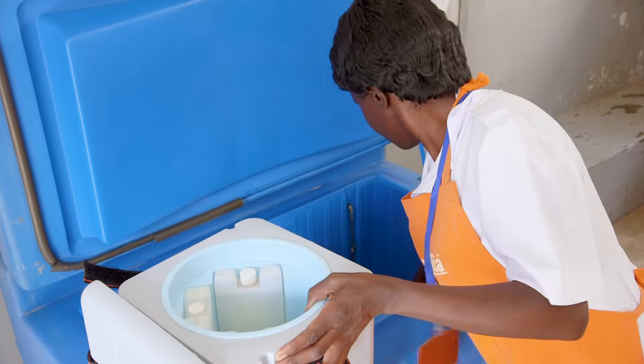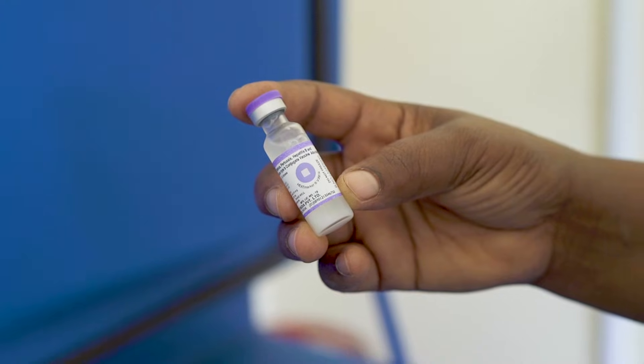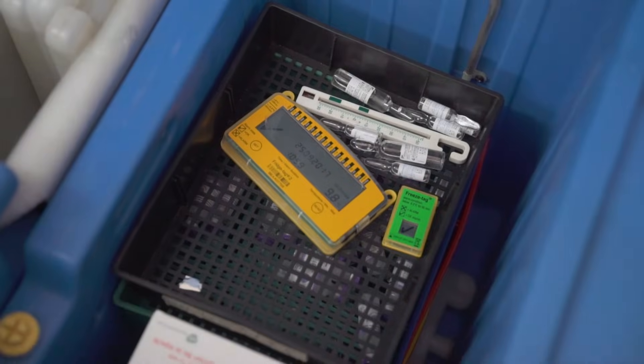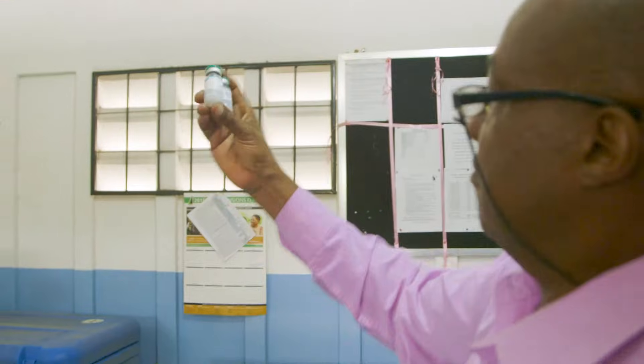Some vaccines are sensitive to freezing. Once they have frozen, they should not be used. Fortunately, there is a way to tell if a freeze-sensitive vaccine has been damaged by exposure to temperatures below zero degrees Celsius: the shake test.